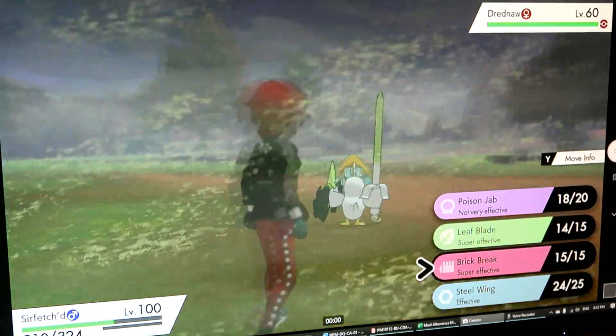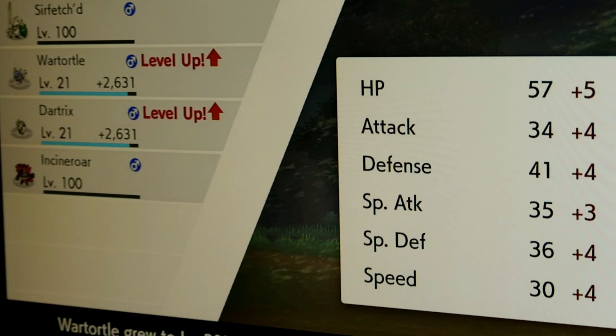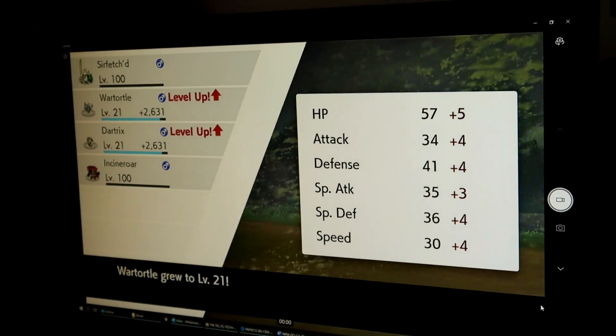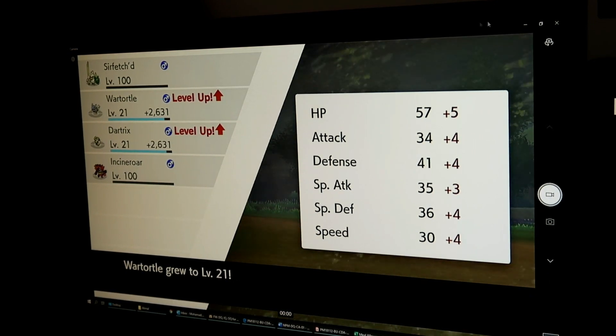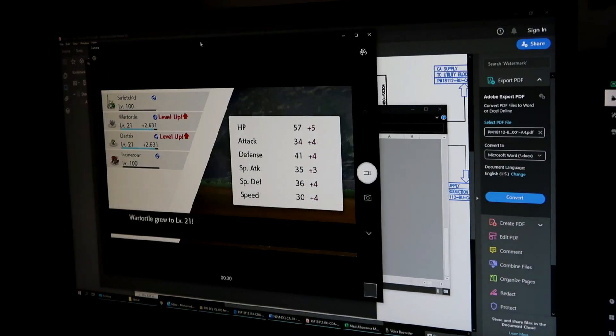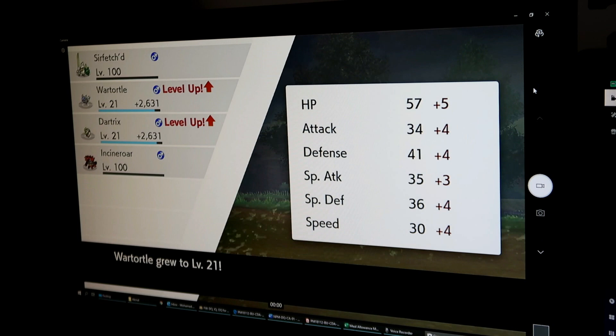Sebab Nintendo Switch punya game kebanyakan dia ialah tailored to family dan kanak-kanak. Jadi warna dan grafik dia taklah realistik macam PS4 atau Xbox. Jadi untuk color dia lari sedikit tu, tak ada masalah.